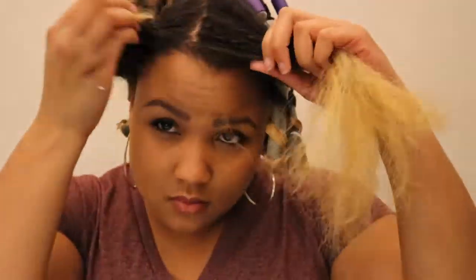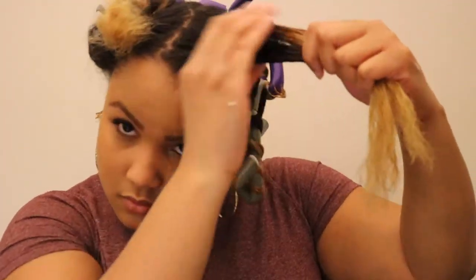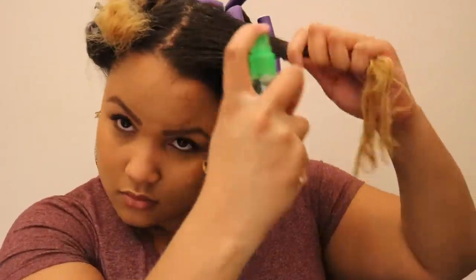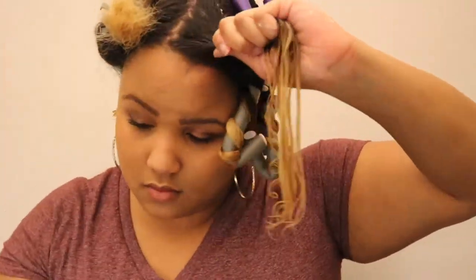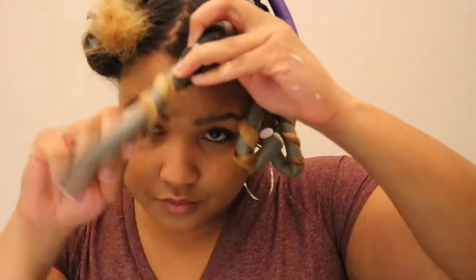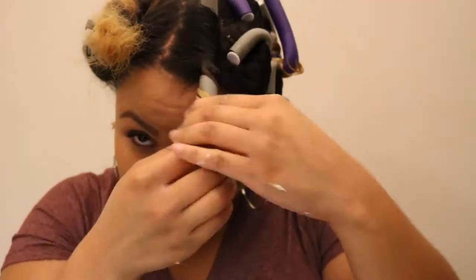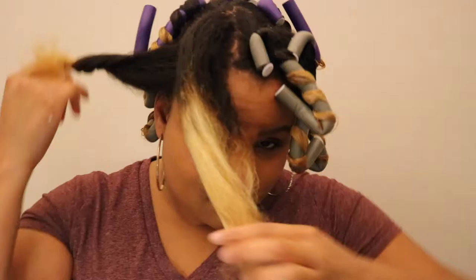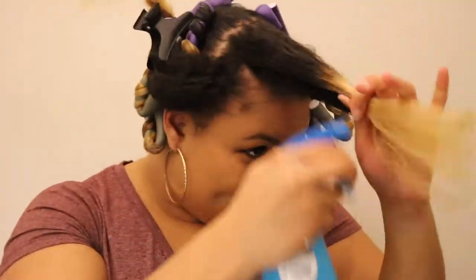Just some tips and tricks: make sure after you take your flexi rods out, that your hair around the flexi rod is completely dry, because if not you will get a lot of frizz. If this does happen and you are in a hurry and have to go somewhere, just whip out your blow dryer and kind of blow the curl dry so that way your style will be more likely to stay.